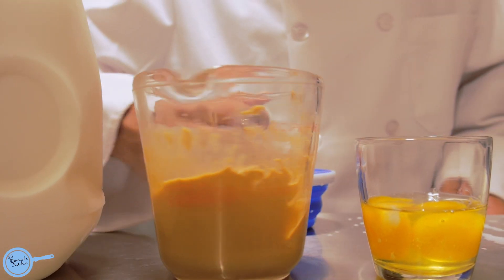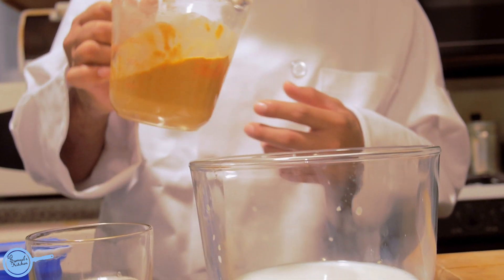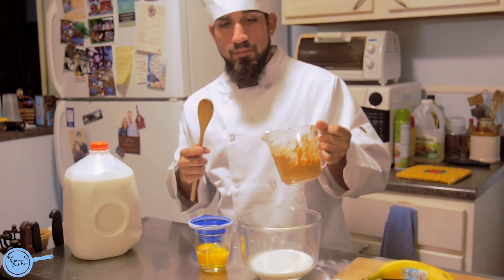Your second most important protein is peanut butter. It's very important to have a spoon so you'll be able to dig your peanut butter out.